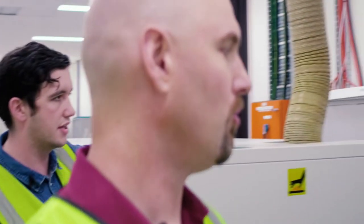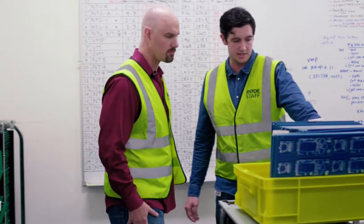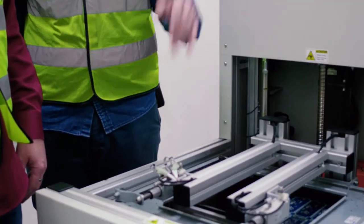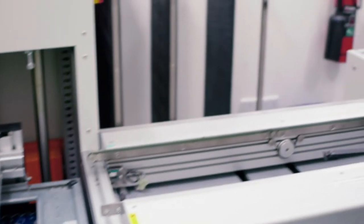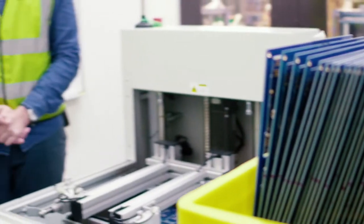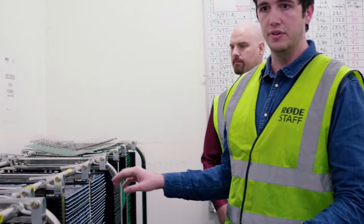You can see here from the last few days — it looks like they were making Podcasters on this line. A production line has been running and finished; this component board stack is fully loaded. As the boards come in it just shifts down automatically, and once it finishes, somebody gets a notification to come in and switch it over to the next product. We can do around 1,500 individual boards in a day, and each panel has about six or eight boards on it depending on the product.